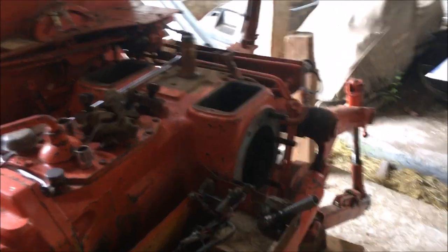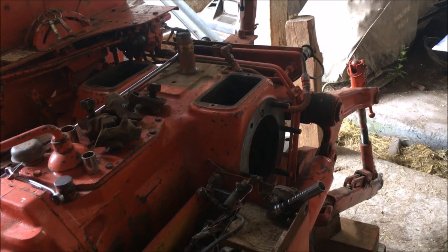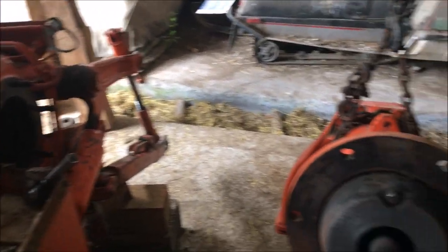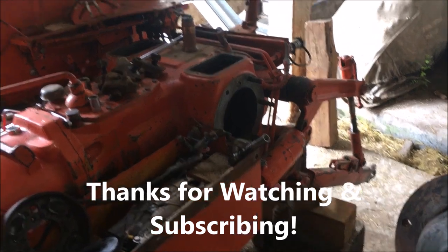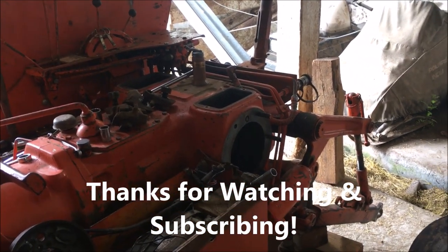That's probably enough — I'll make this part one of this brake repair video. I'll have to go in the house, have some lunch, and get on the internet and see if I can rustle up some parts. So until part two, everyone out there stay safe, and we'll see you later.